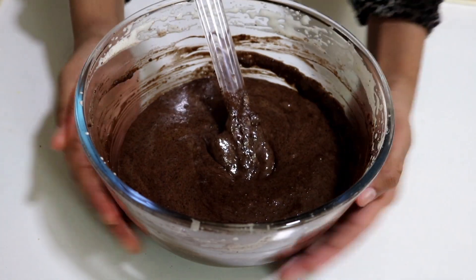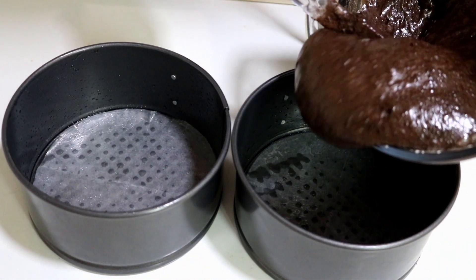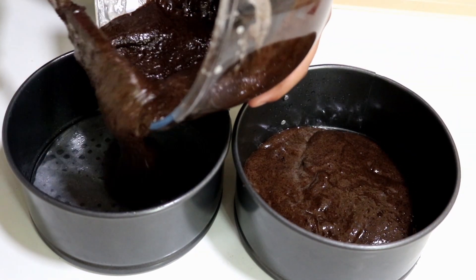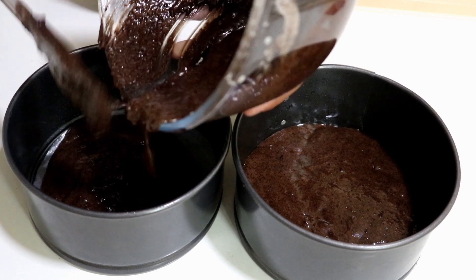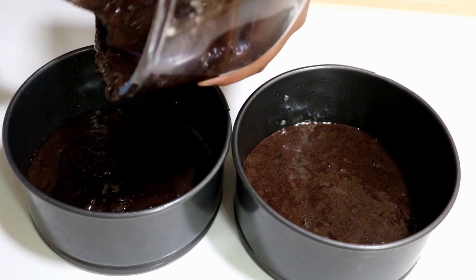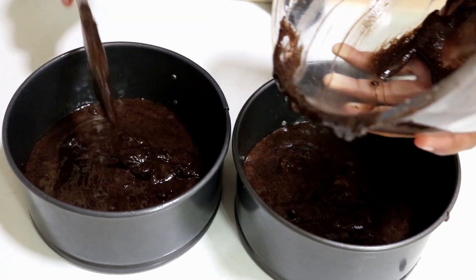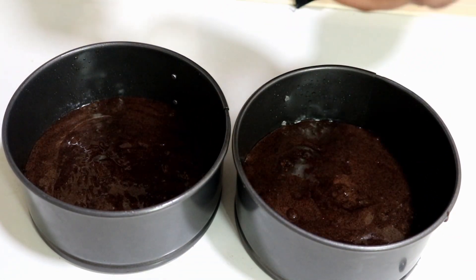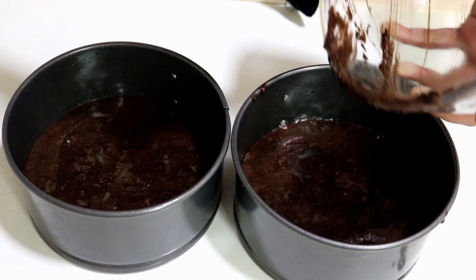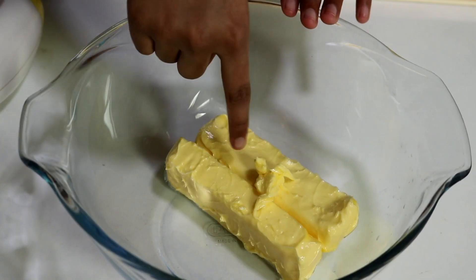That's done. I have two six-inch baking pans lined with parchment paper and greased with a little bit of oil. I'm going to divide this batter equally and pour it into both of the pans. Make sure you divide it properly or else you will have to level it out to make them the same height. The batter is poured. Tap it quite a few times and let's bake that.